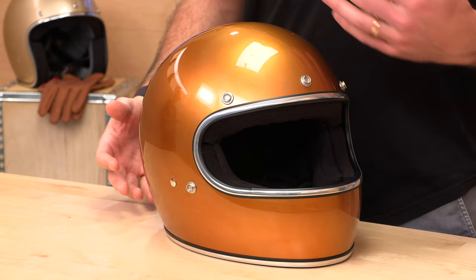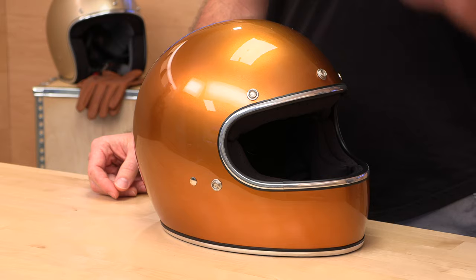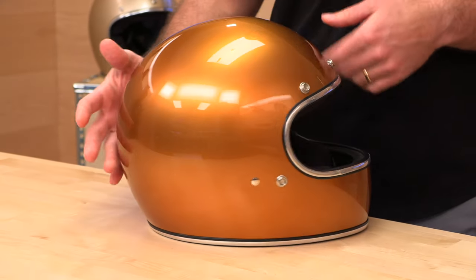So Biltwell — if you haven't heard of them, they specialize in vintage gear but modern craftsmanship. I've tried on some vintage helmets where you put them on and they do feel like they're from the 60s, and that's no good. You want modern tech, you want modern safety, but that cool vintage look — the Gringo brings that to you.